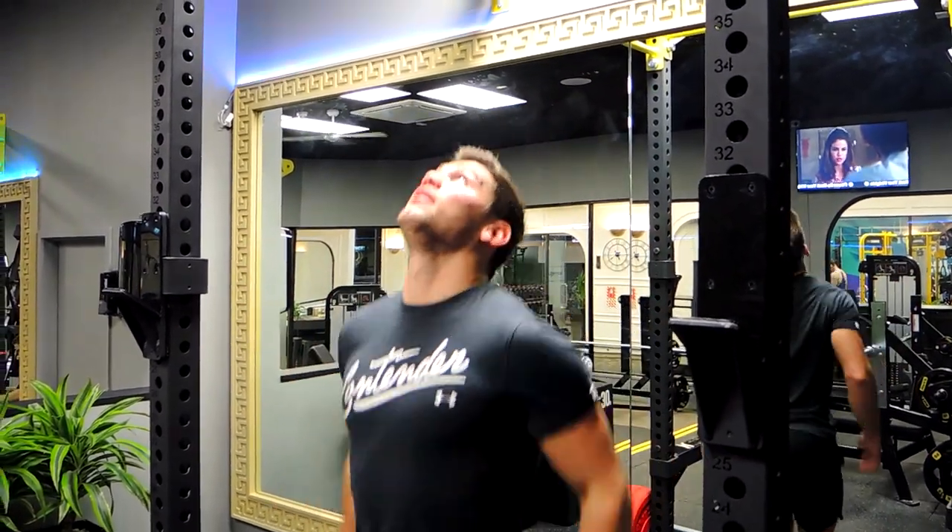These are hanging knee tucks. Stand directly under where you're going to be hanging, jump up, and grip however you feel comfortable — hand position doesn't matter. I like to go a little bit wider.